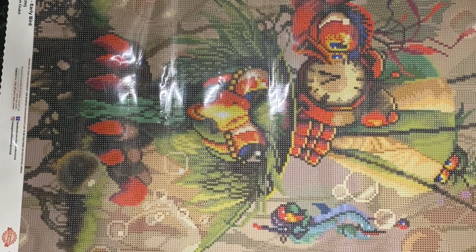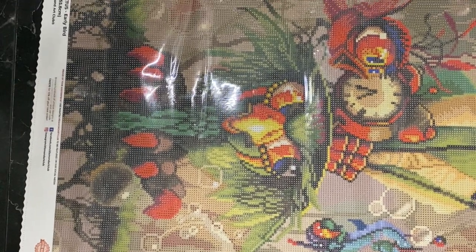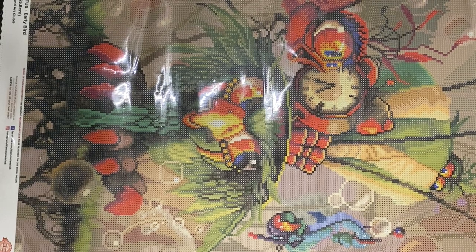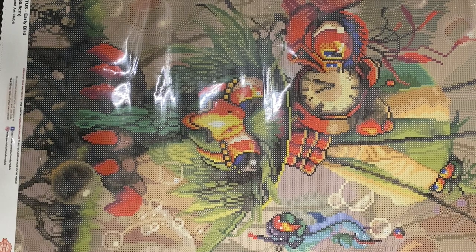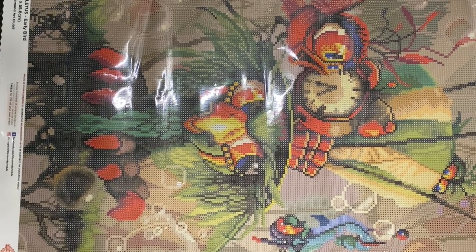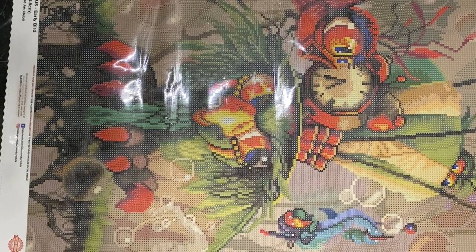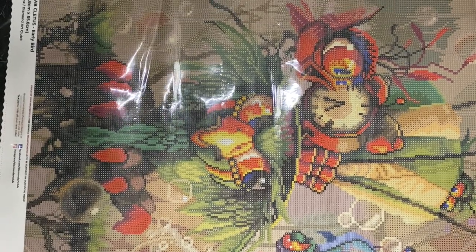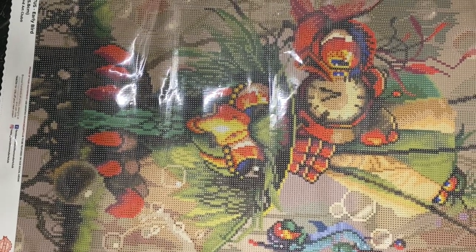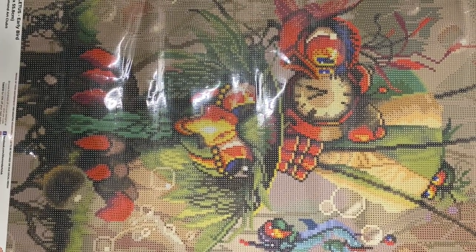That will wrap it up for this video. Again, this is Cletus Early Bird by Richard Lorenzo — another one on my top want list for Diamond Art Club. I actually only have three left on that want list and then I will be done, until I add something else of course. Let me know — are you guys Richard Lorenzo fans? Which one of his paintings is your favorite? Put it down in the comments. Thank you for joining me and I will see you in the next one. Bye!